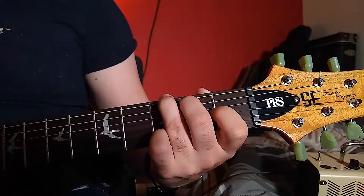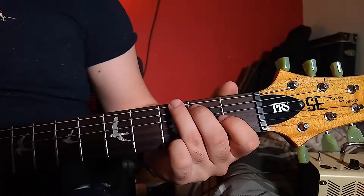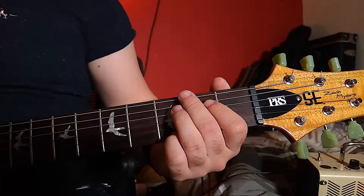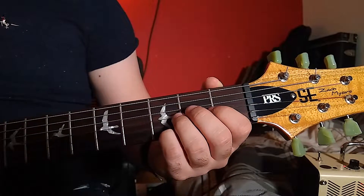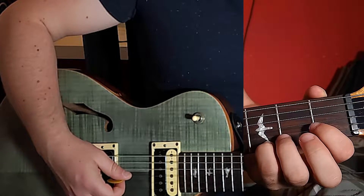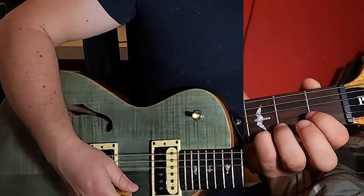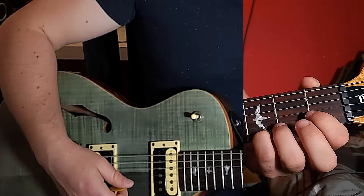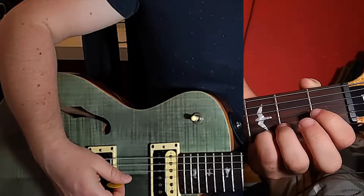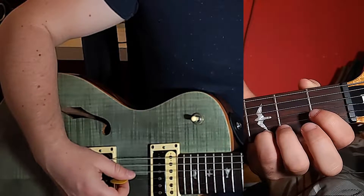We are going to strum this chord and then we have a picking pattern. For this picking pattern it involves the high E, the B, and the G string. The only finger we need to keep held down is our little finger on the 3rd fret of the high E. Our other three fingers can prepare for our C major chord. We are going to pick the high E string with a down pick, then go up on the B, down on the G. We repeat that again, and then on the 3rd time we repeat it but add a B on the end. So it will be E, B, G, E, B, G — slight pause — then E, B, G, B.